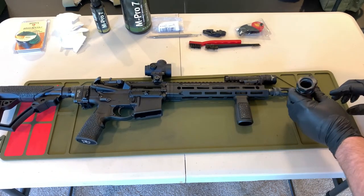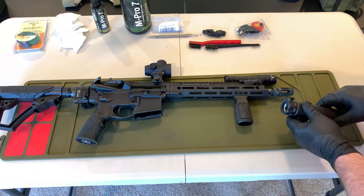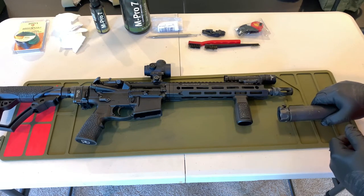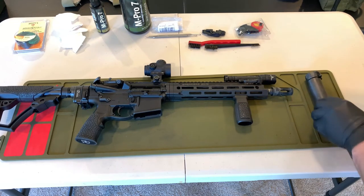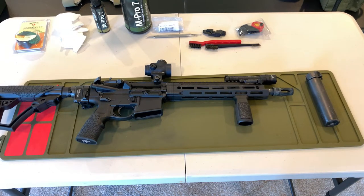Sometimes the suppressor can get stuck on there with all the carbon — you can see how fast that built up. I cleaned this last time, it went through a zeroing process and I took a couple reps through the class with it, so I'll probably have a little bit of dirt to get off. Setting that aside, we're going to go ahead and break down the upper and the lower and separate them.